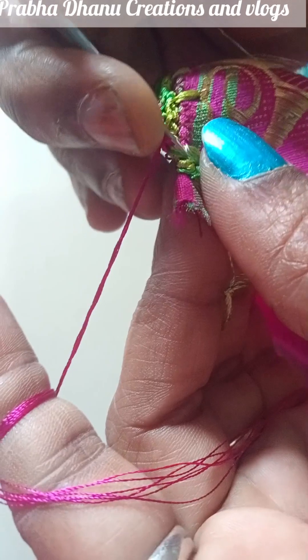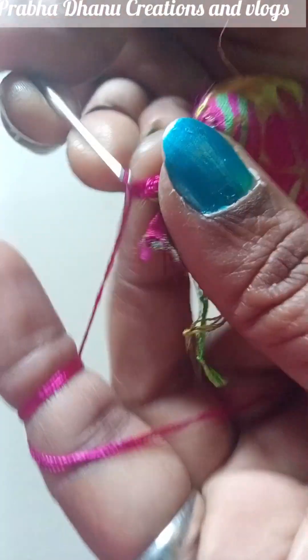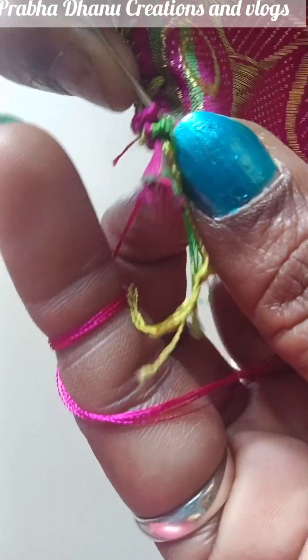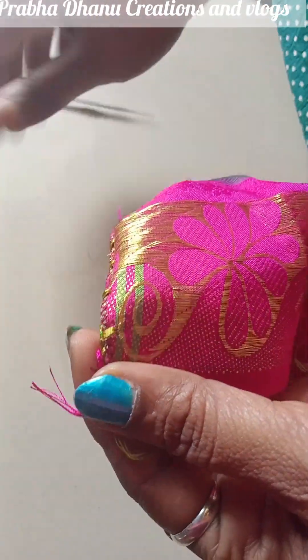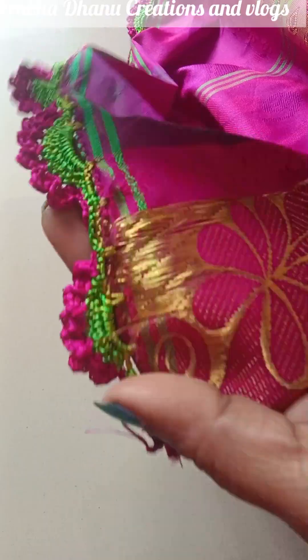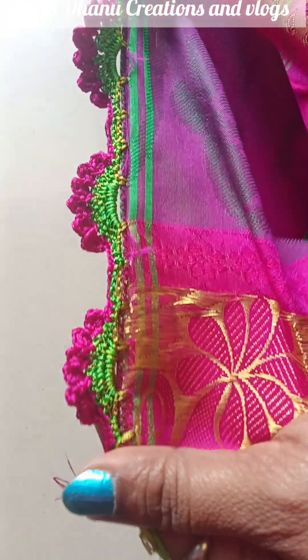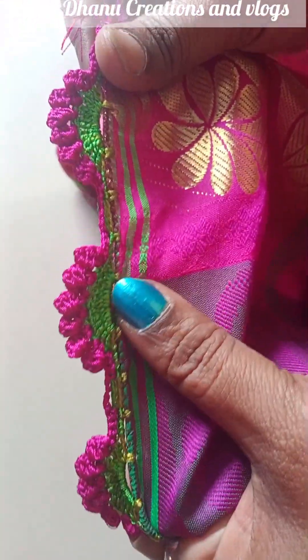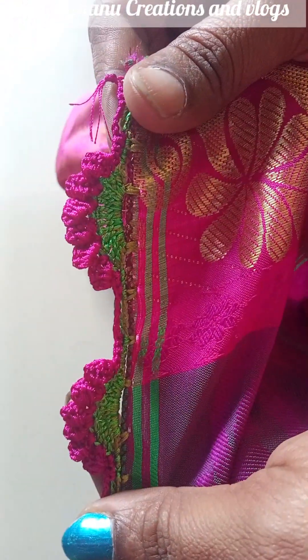I will make it 3 times. I will make it 3 times. I will make it 3 times. I will cut the thread. I will make it 4 times, then 3 times, then 4 times. When I start the thread, I am going to start the thread. I will make it 3 times.